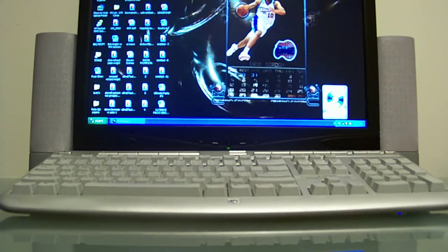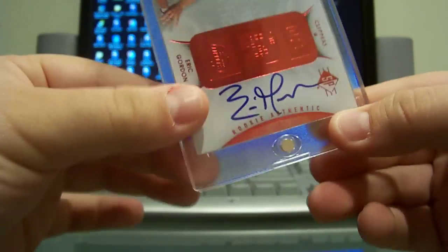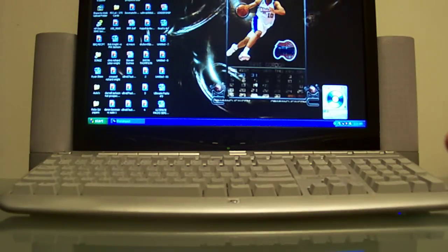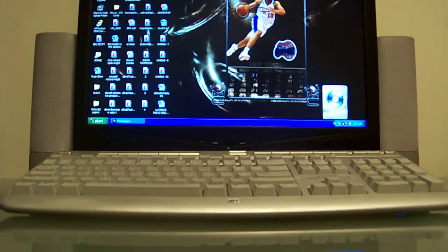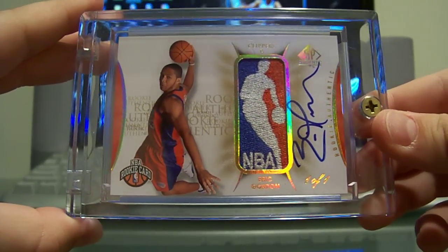Alright, moving on to SP Authentic. This is the retail red parallel — pretty sure these are short printed to five or ten, very rare, retail only, on-card auto. Next, the auto patch, this is 7 of 299, three-color patch rookie auto. And to complete that master set, got the rookie logo man auto, one of one — a gorgeous card of Gordon.